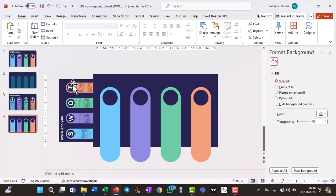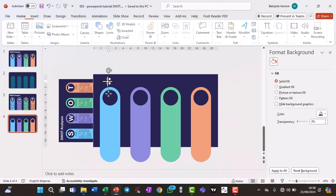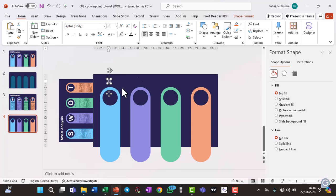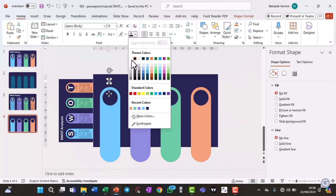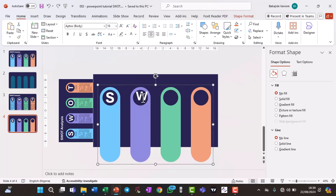Now write the SWOT letters. Go to Insert and click on Text Box. Write 'S' with a capital letter, change the text color to white, increase the font size, bold it, and drag it into position. Copy the text box and place it for 'W' — since W is a wider letter, reduce the font size slightly, then drag it into the center.